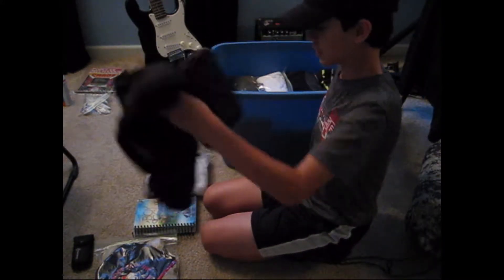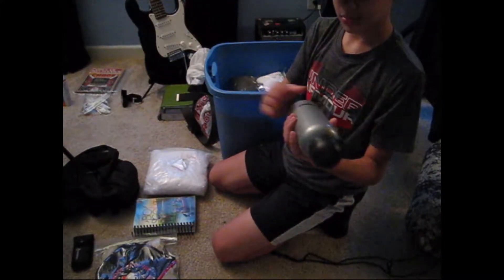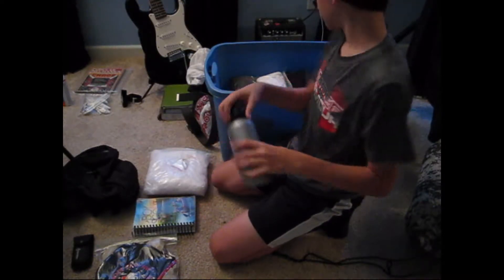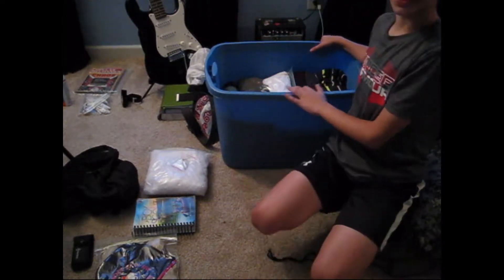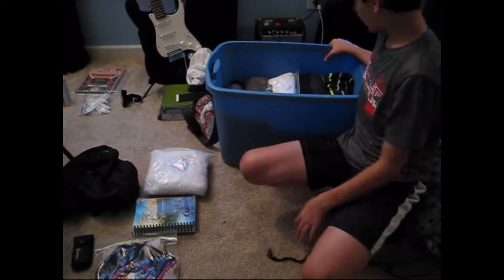Rain jacket — that's important. Stainless steel water bottle. And as you can probably see, the bin's starting to fill up quite a bit. Rain coat is the next thing — very important if it gets wet.